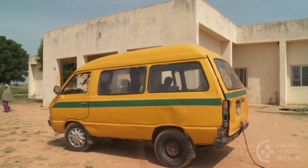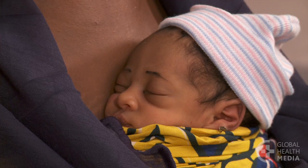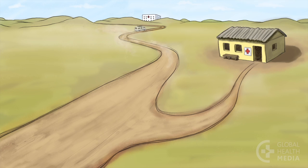Notify the facility. Arrange for transportation and write a referral note. The baby should be fed every two to three hours by breast or cup. Keep the baby warm through skin-to-skin contact throughout the trip.